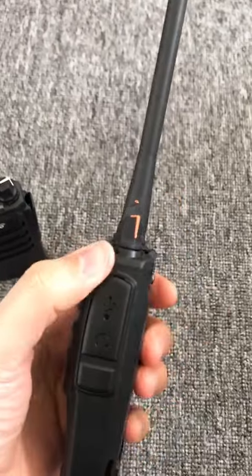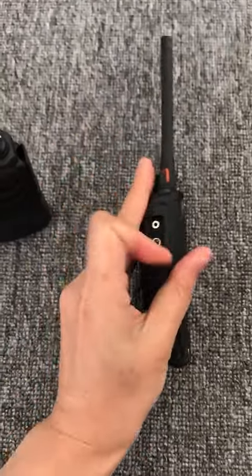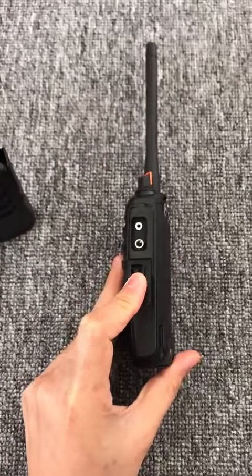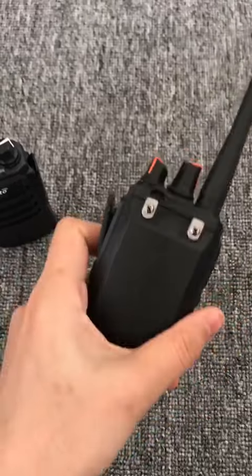This is the programming cable, buttons, and this is the battery.